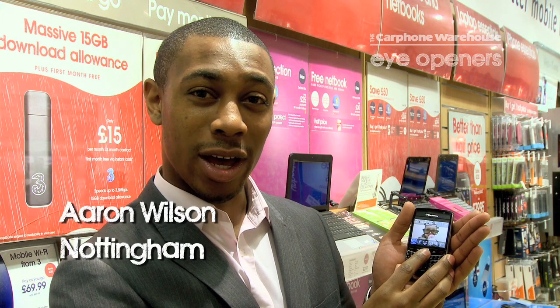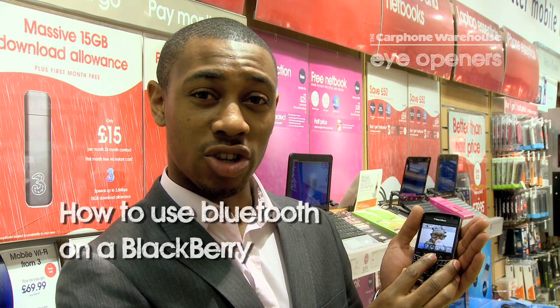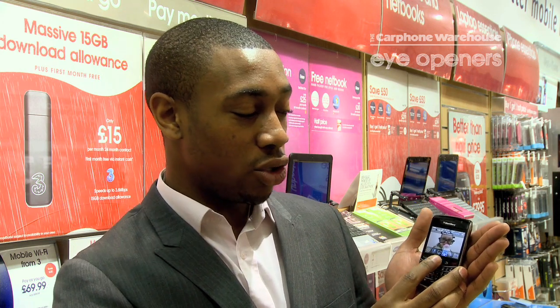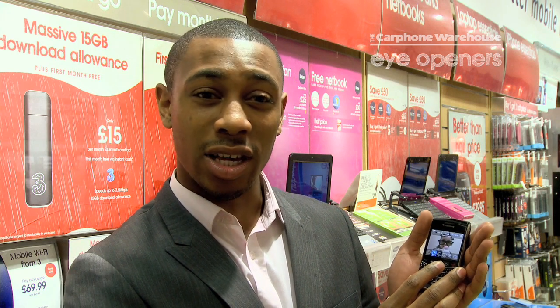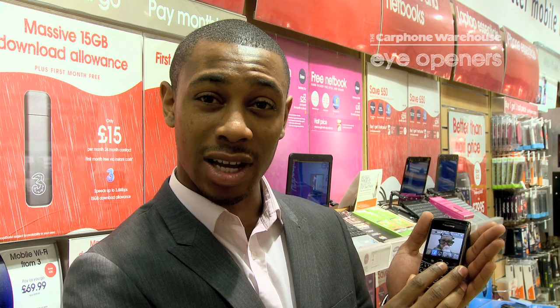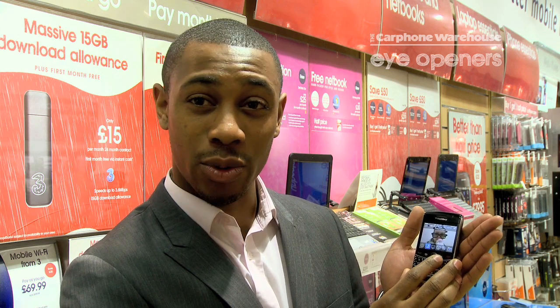Hi, my name is Aaron from Cartham Warehouse in Nottingham, and today I'm going to show you how to use Bluetooth on a BlackBerry device. Using Bluetooth on a BlackBerry device is very easy, simple, and fun as well. It allows you to receive things nice and quick, so if you want to get a song very quickly, you can.